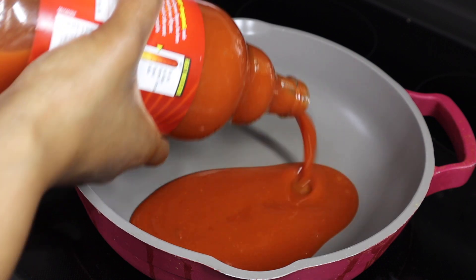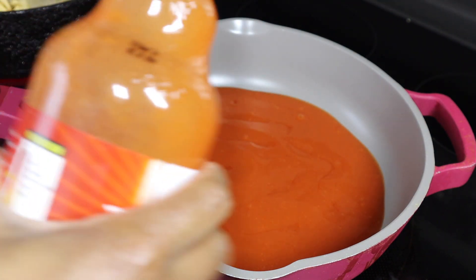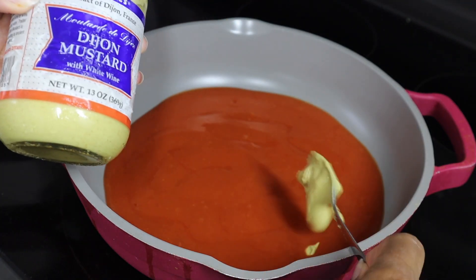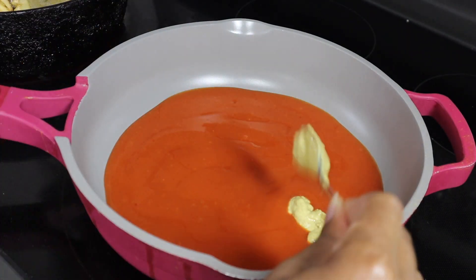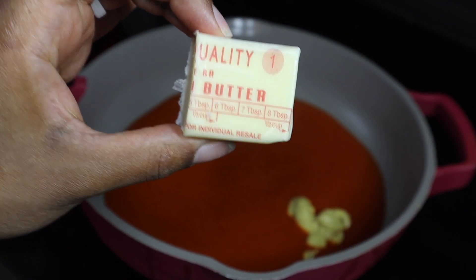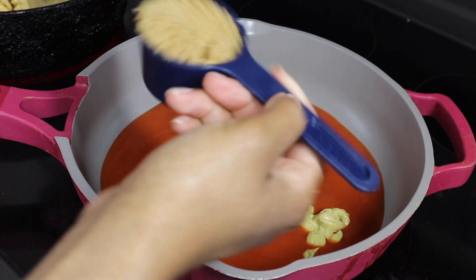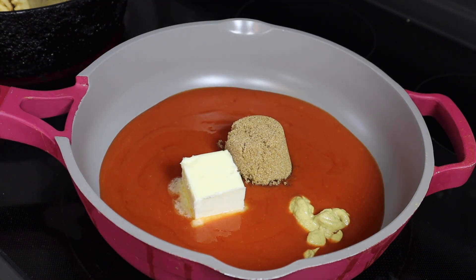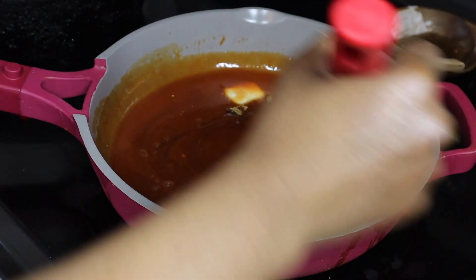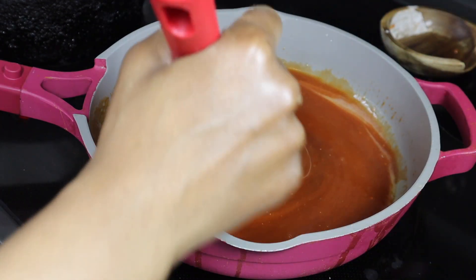Jumping right in — we're gonna take some Frank's Red Hot sauce. In this video I did about two cups, but you can do one cup if you're making it for a smaller group. Then we're gonna take about two tablespoons of Dijon mustard and add that in, then about four tablespoons of butter and melt that in. After that we're gonna add some brown sugar — I did about a full cup of brown sugar because I want it to be like a sweet heat sauce, but if you're going for more of a buffalo style sauce, only do one-fourth cup of sugar or just do less.